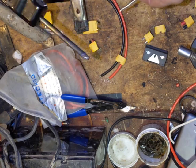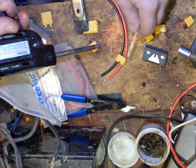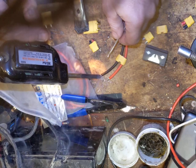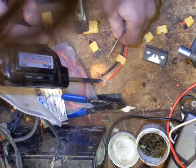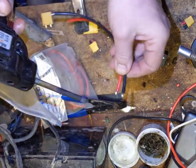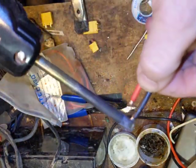We don't want to get the tip too hot. We're just going to put some solder on there and we're going to start getting solder on our wires — making the generator jump all over the place.